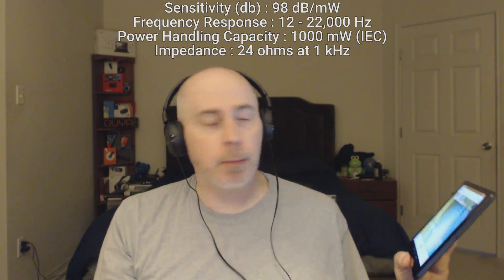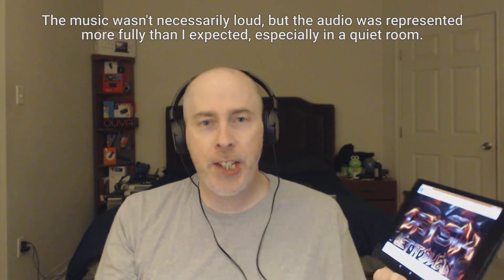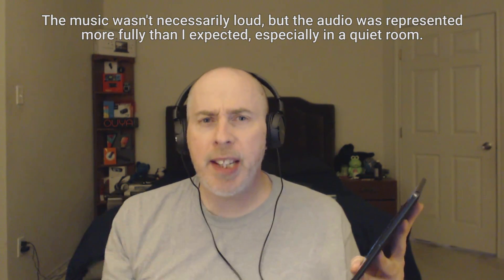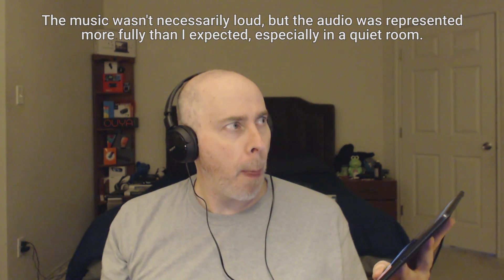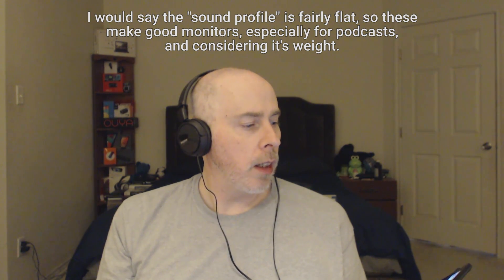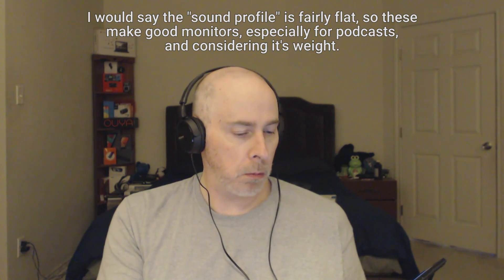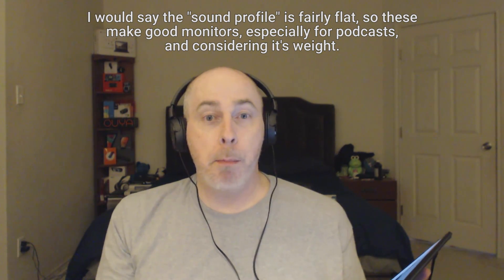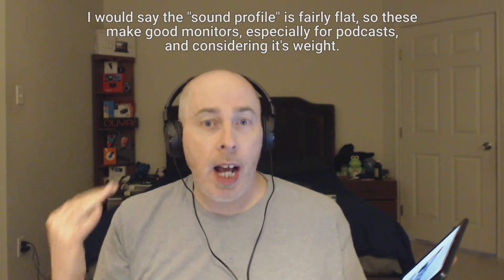Some Skrillex. Datsik. This is pretty decent. The bass is pretty responsive. Mids are fairly loud. I don't think this would go nearly as deep, obviously, as something like Beats, but it's got some good mid-range. It's got some decent bass and mid-range. I haven't found anything yet that really tests highs very well.